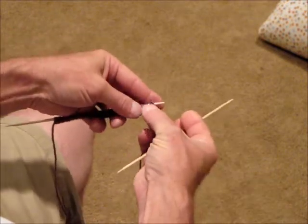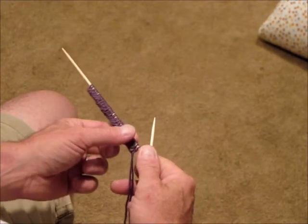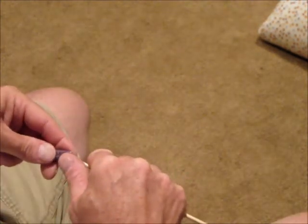Once you have finished the four foundation rows, you can remove the tail yarn by using a DPN and carefully picking the tail out. You are now ready to divide the stitches onto multiple double points.